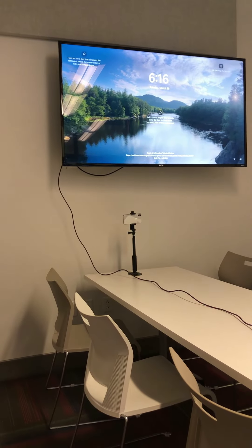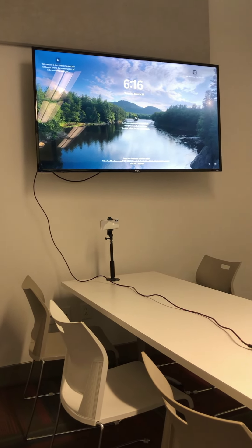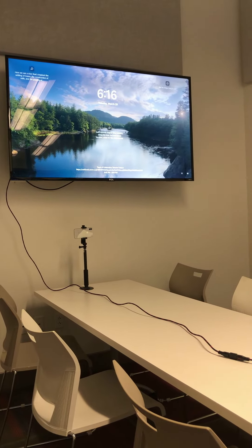The TV is in place. The far camera for the audience is in place. The computer is all set up. The microphone is set up.